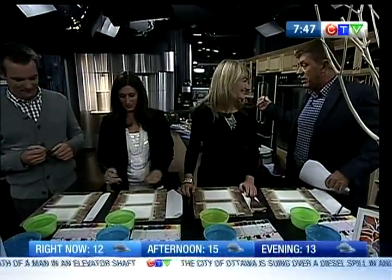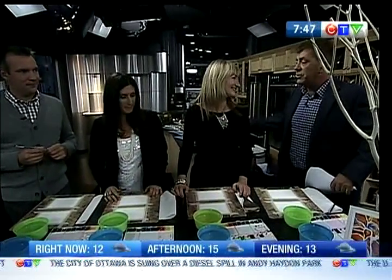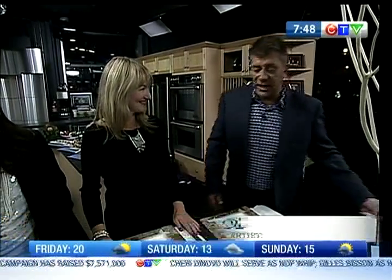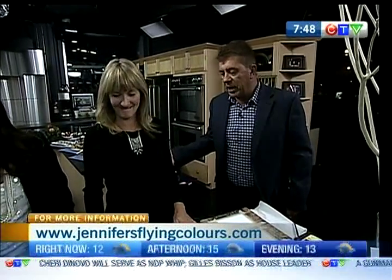So you, Jennifer, and your sister-in-law Ann over in the kitchen, you've got a cool thing going on. We have a very cool thing going on — you combine art, wine, and food. Is it called anything? Do you call it something? It's Flying Colors. Jennifer's Flying Colors.